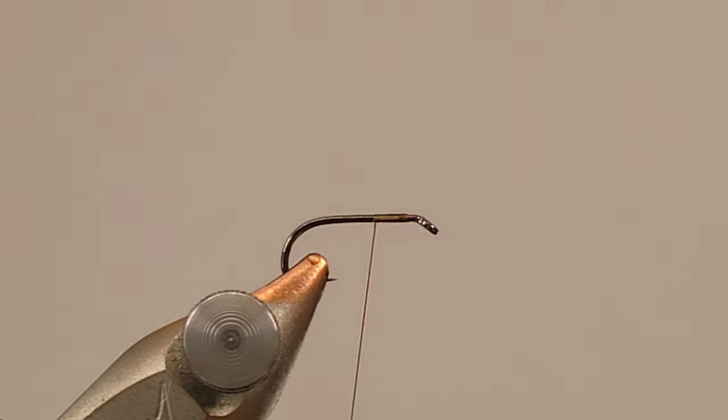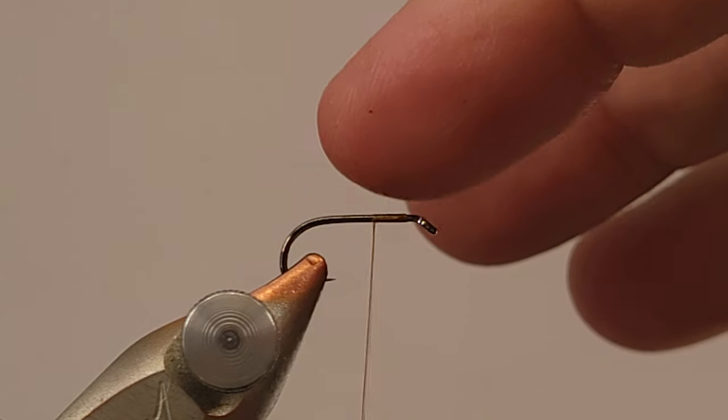I tie my elk hair caddis in what I guess you could call an efficient manner. I'm certainly a hobby tyer — I'm not somebody that ties professionally or ties for any fly shops. But I do have some flies that I use a lot, and if I have one of those flies that I have to tie a lot of, I try to do them in a certain way — to tie as quickly as possible without being hasty.